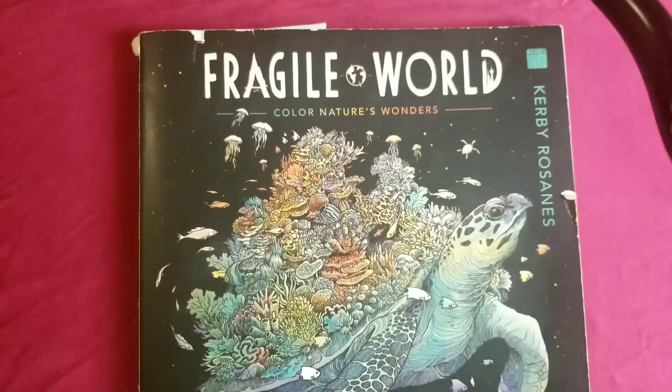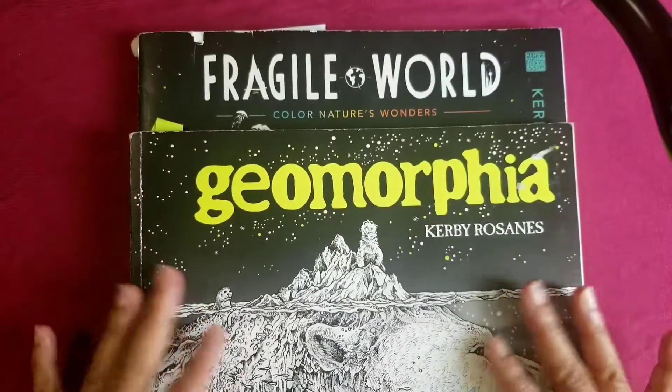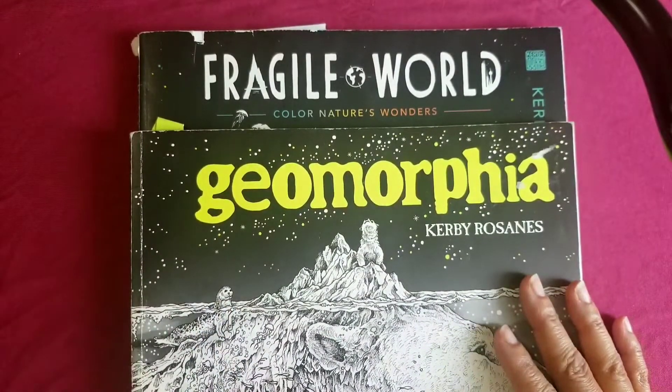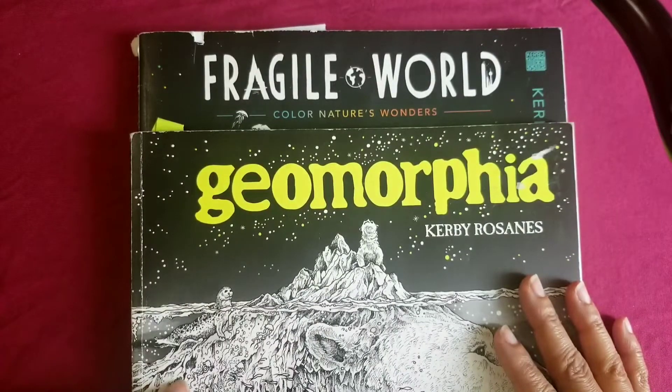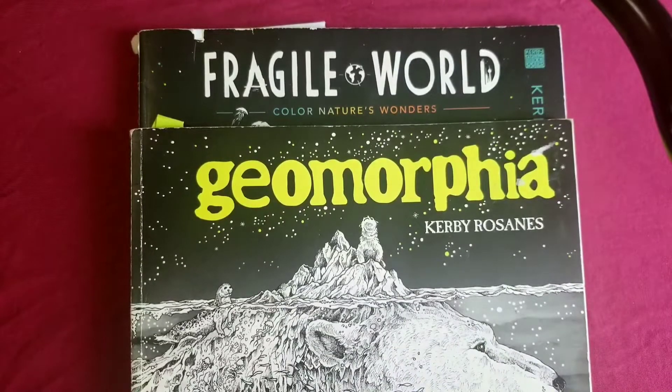I also got Mythographia and four or five other books. I've been coloring a bat — it's a Halloween tag that Missy is doing. I might just color the bat for that and finish up the WIP — work in progress. Alright so that's it for my buddy coloring for the month.